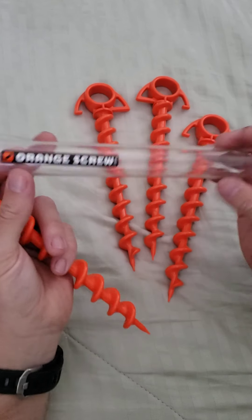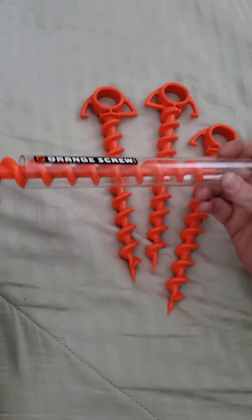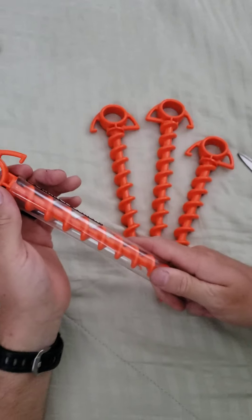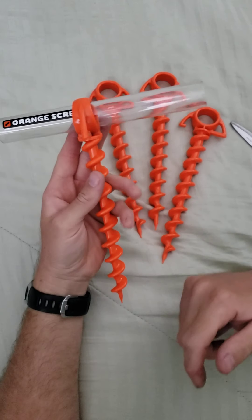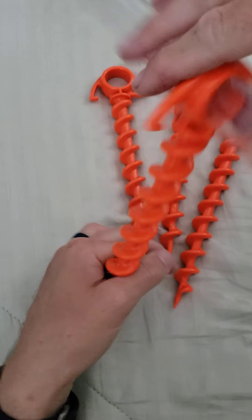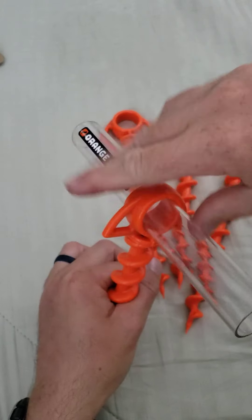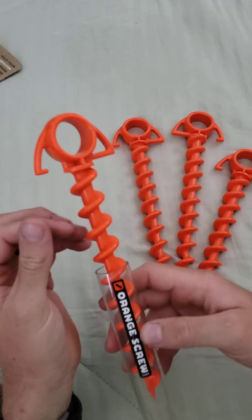It has this plastic tube — very simple, easy design. It slides on and holds; that's kind of how it's stored. Then you take it off like this, stick it through here, and that becomes your anchor point to help you screw it into the ground. Really solid product.